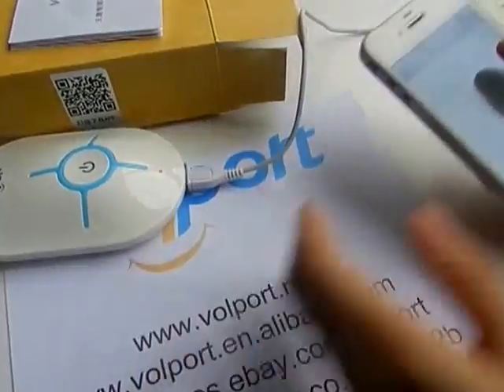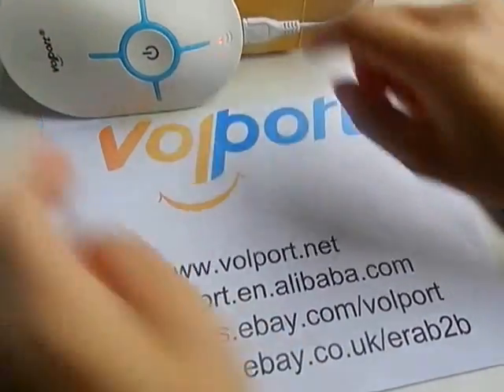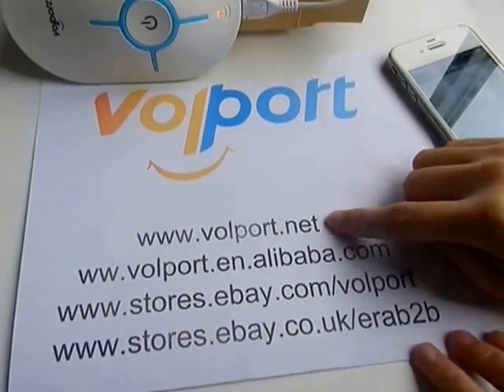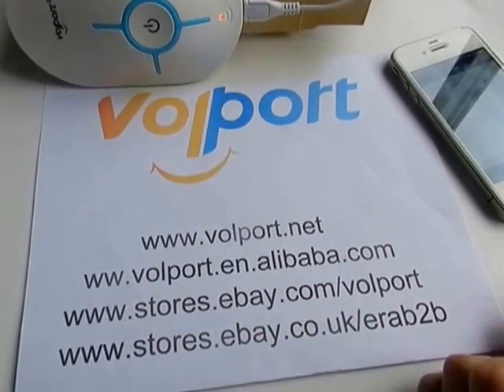Thank you. If you like our products, please visit our Alibaba website or our eBay store. Thank you.